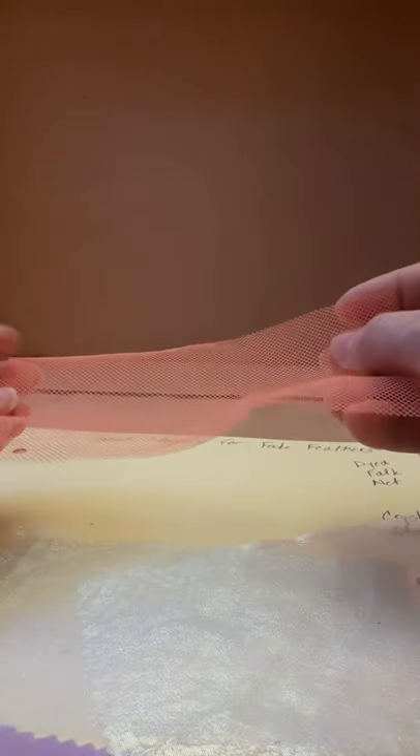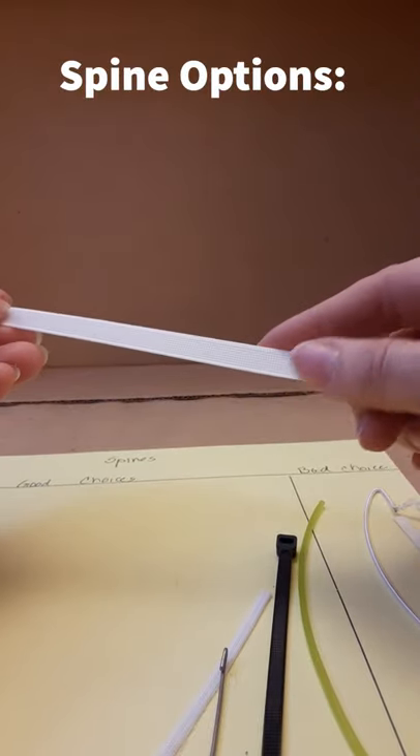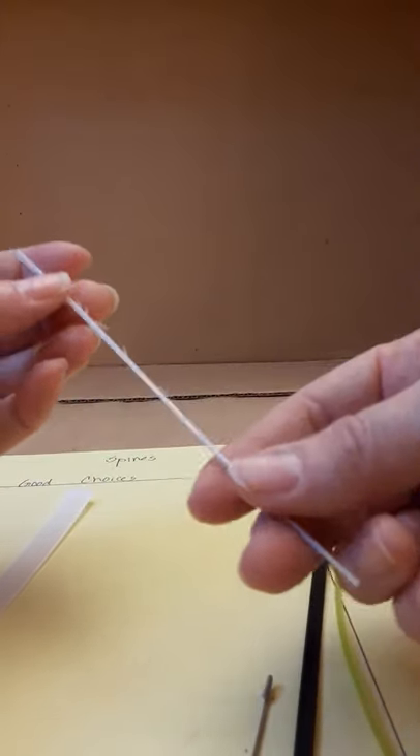Falknet is a good choice to support the layers. It's also dyeable. For the spines, ridgeline can be a good choice. This is half inch, which is probably too wide, but you can cut it down. You can also buy it quarter inch. It's available at Joann's.